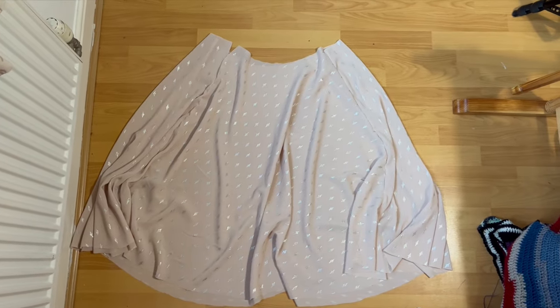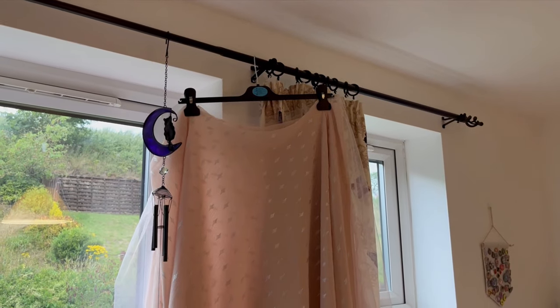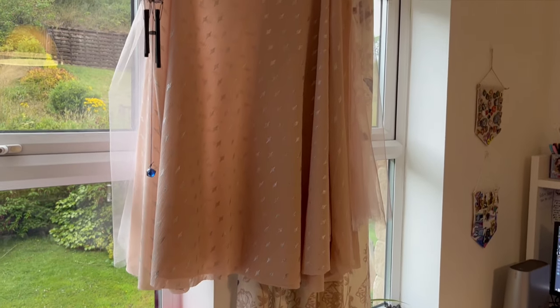Now I had an over skirt, I used the same process to cut and seam a lining out of an inexpensive fabric I picked up from the sale section. Both skirts now need to hang up at least overnight to allow the fabric to relax and stretch before I finish the hem.